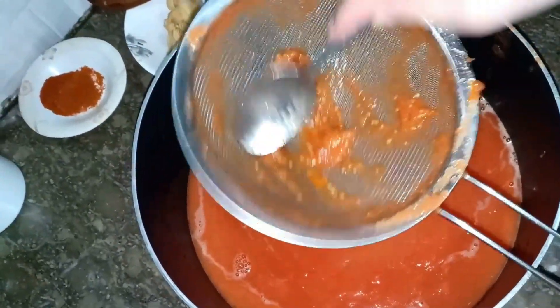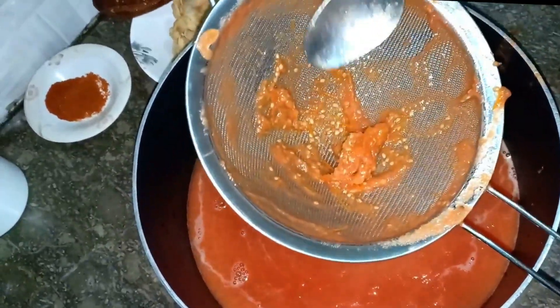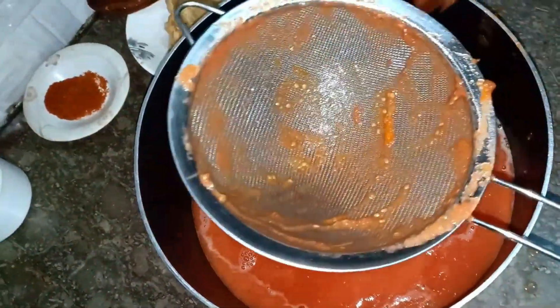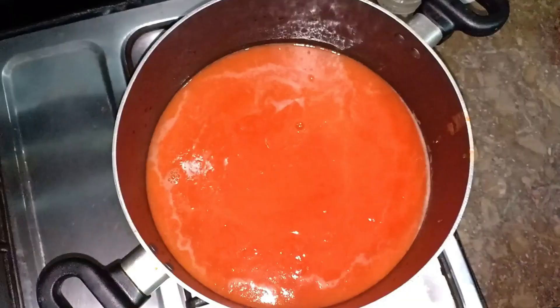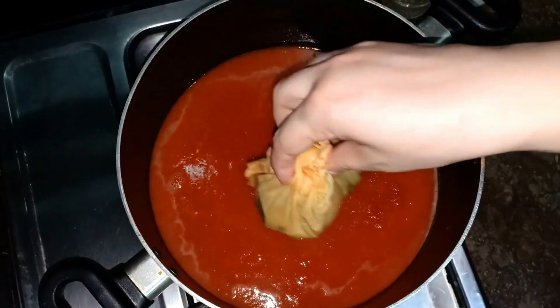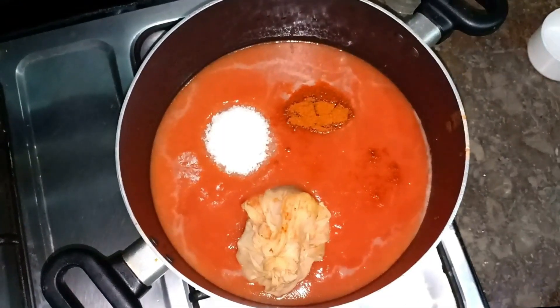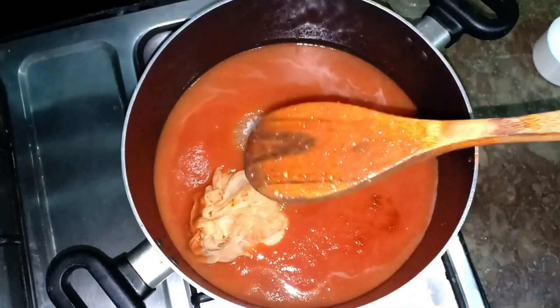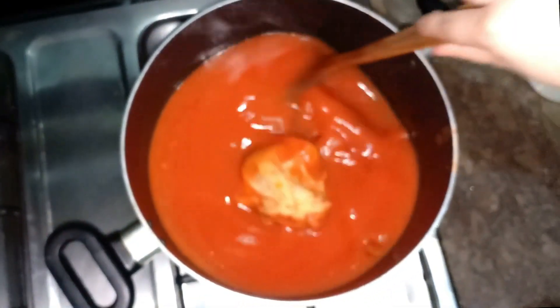Let's strain it so that the juice is removed. We will add it to the juice and clean it so that the beans and tomatoes do not come out. We will mix it.